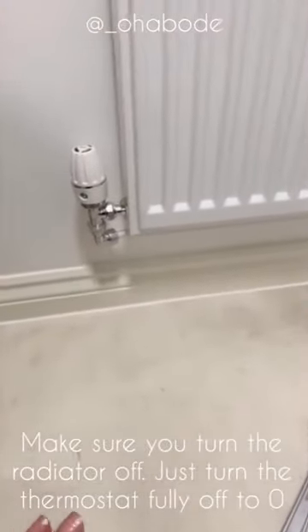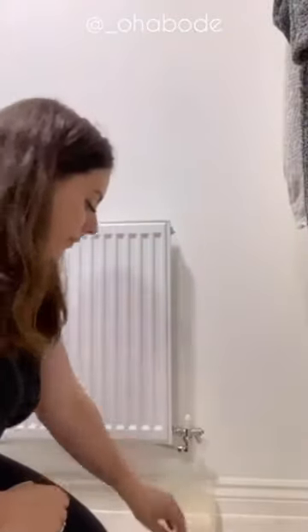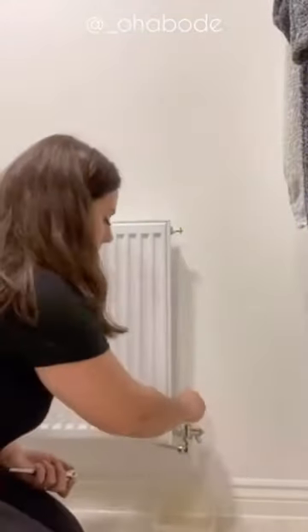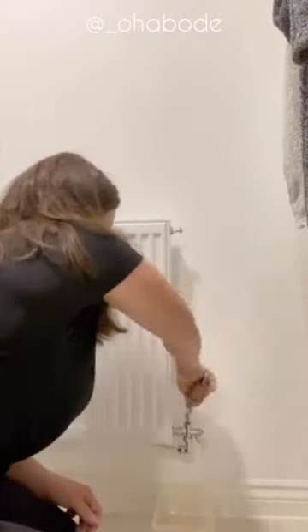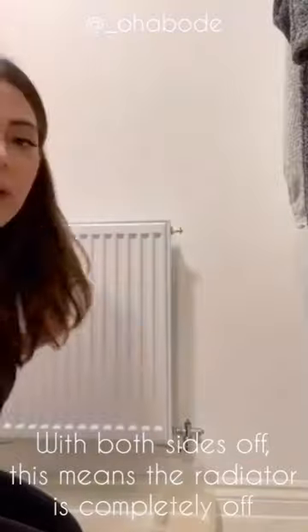The first thing you're going to do is turn the radiator off. You don't need to turn the central heating off, just turn the valve all the way to zero. Then take the cap off and twist the pin until it's fully off. Now the radiator is actually off.